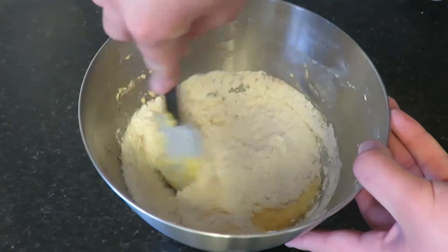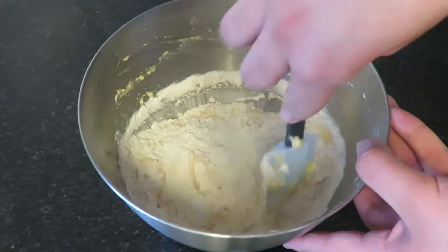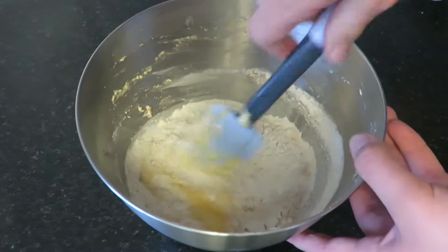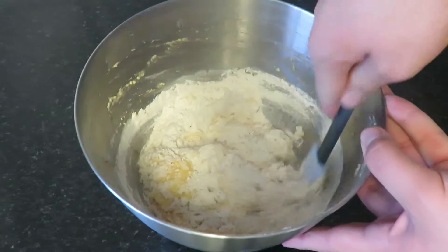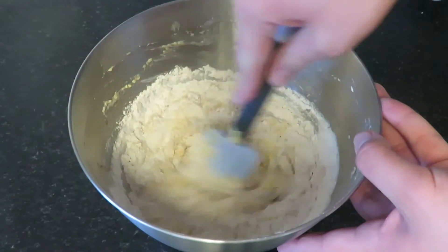Once you've added your sifted flour, cinnamon, and baking powder to your mixture, you'll want to mix it in by hand — I've used a spatula. Just mix until it's combined; you don't want to over mix.